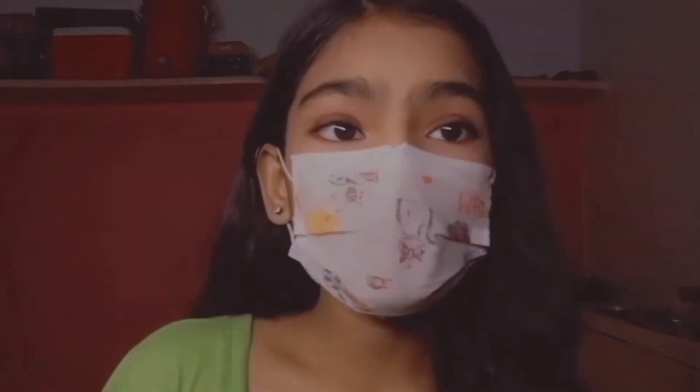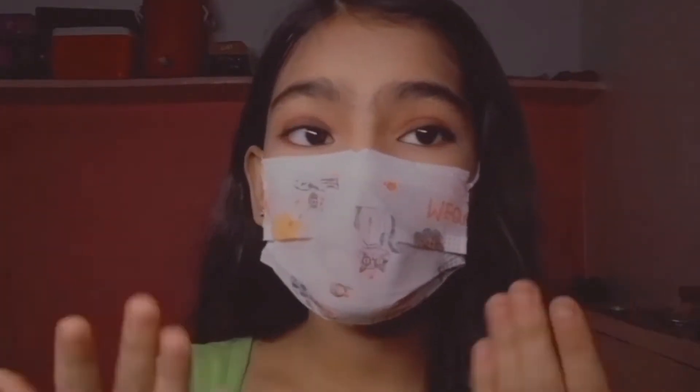Hey guys, what's up! Welcome back to my YouTube channel, this is Mema. For today's video I'm going to be showing you guys a smoky eye makeup look — just have a look at my eyes, how pretty they are!